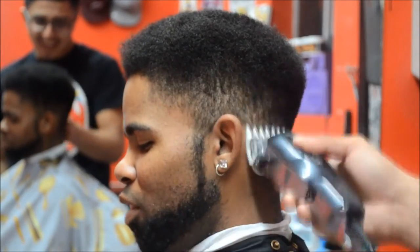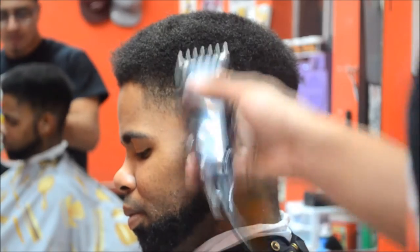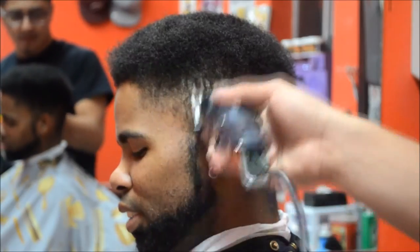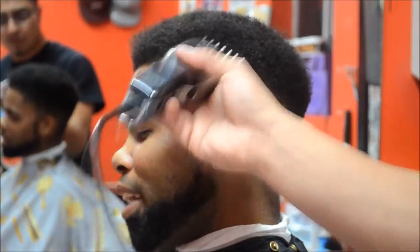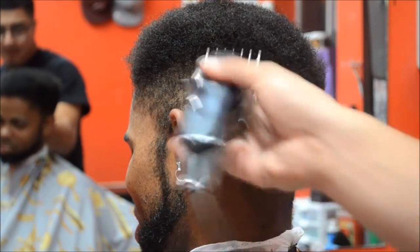I'm grabbing the one and a half guard again and opening the lever midway to blend that first guideline I created. When cutting coarse or Black hair, make sure to use that comb — it's very critical, because otherwise there are going to be a lot of dark spots in the fade, and we do not want that. Make sure to use that lever — in fading, that is your best friend. After knocking out the first guideline, I start shaping the hair with freehand motion and no guard. We'll be switching back and forth between freehand and the one and a half guard to give this guy the absolute best fade we can, making sure to always use that comb.